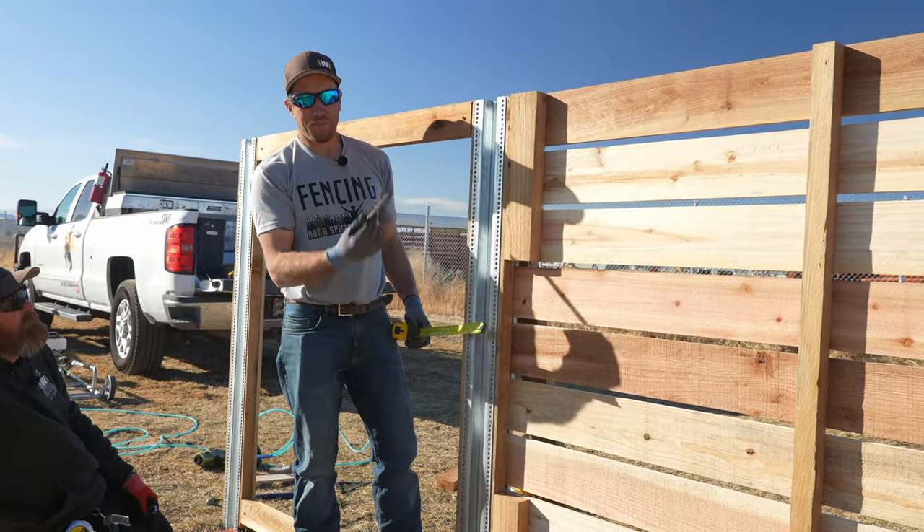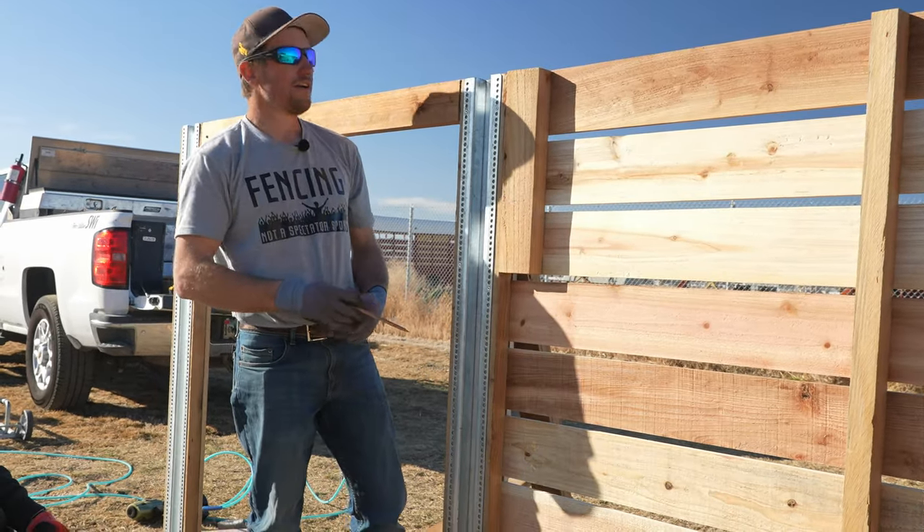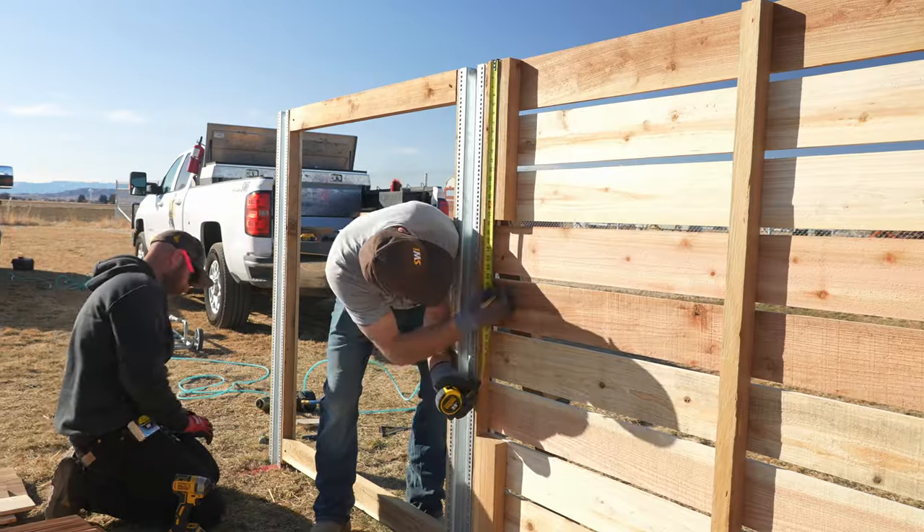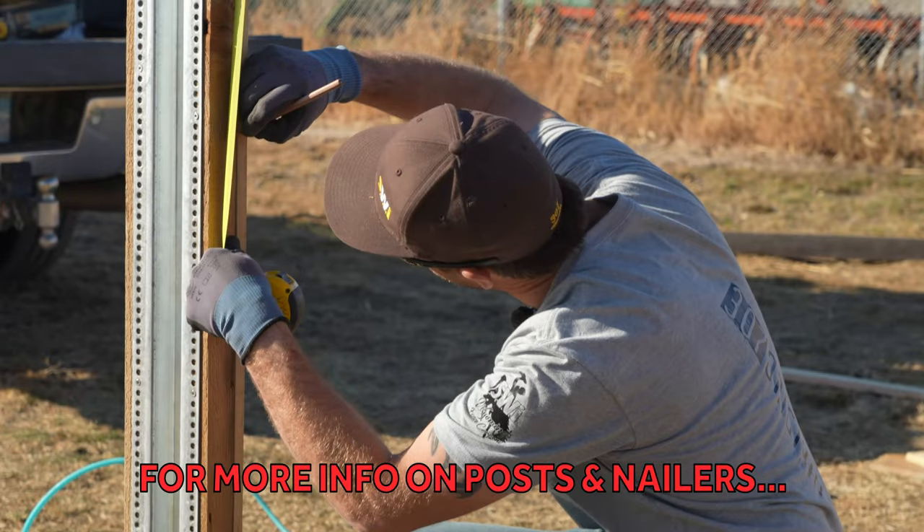We're going to offset up so our latch is just a little bit higher — nobody wants to bend down to open their gate. Another factor: if you have kids, you probably want that latch just a little bit taller. We measured 25 inches on each side.